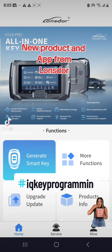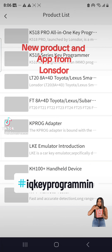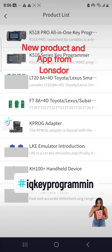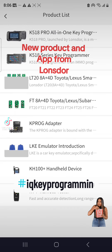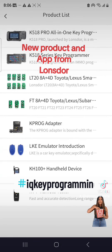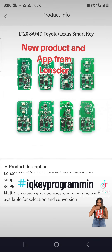We started with the other boards they had, but then we had them create new ones for us. The LT 20s are the next generation — you get more functions. Right here is a whole list of all the different products they sell. The old FT boards are still good and still work, but the LT 20s are the latest ones.